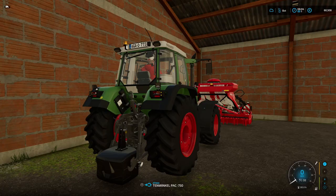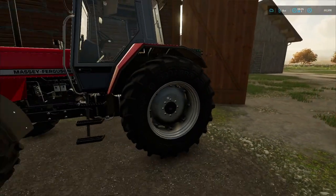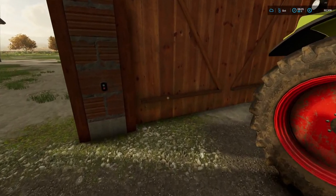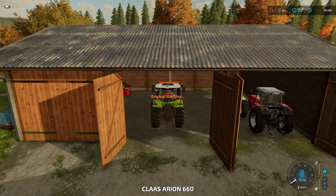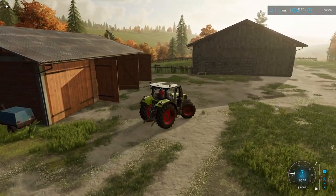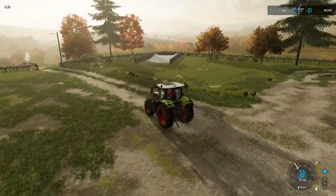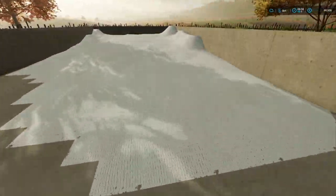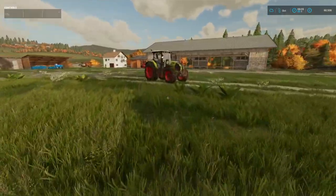So the first thing we're going to do is get onto the Massey, or should we put it on the Claas? Let's do the Claas - it's quicker to get down to the store. We've got 84% silage, so we should have silage by the end of this episode as well. Nice.